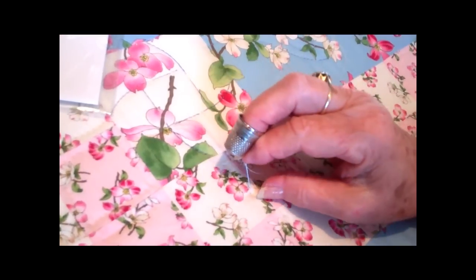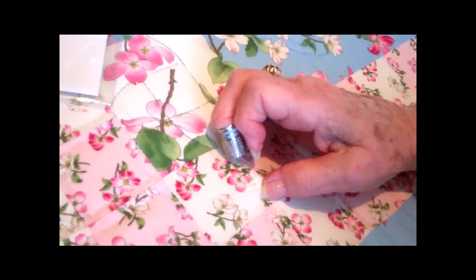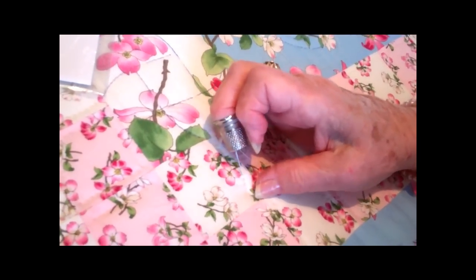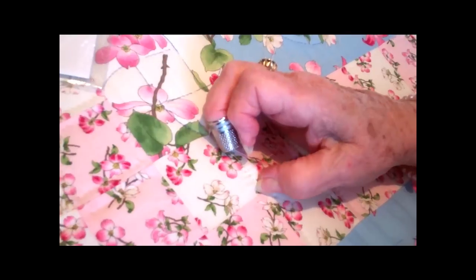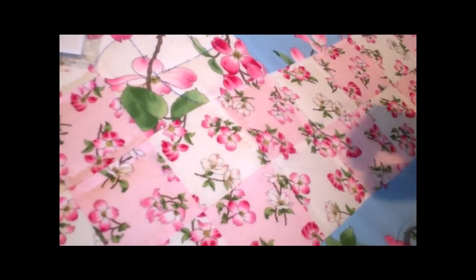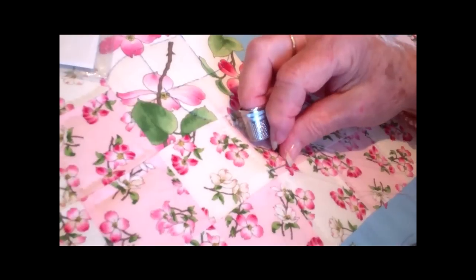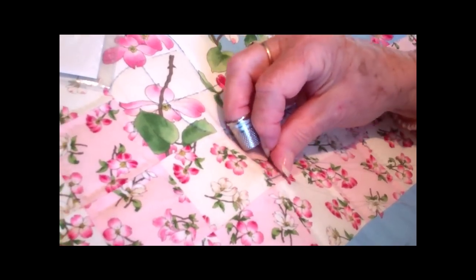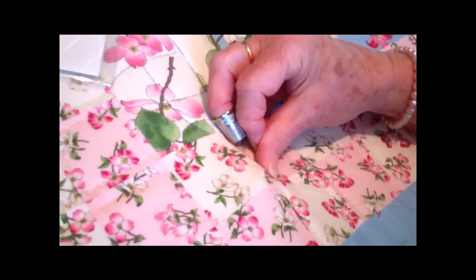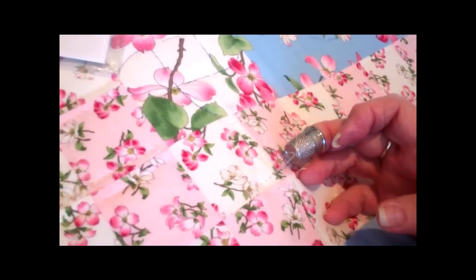In surgery, when they stitch you up in surgery and when they finish with these little things, they throw them away. So if you know a nurse or somebody, you could get some. Or you can also pick them up at flea markets for three, four, five dollars. And they are the handiest things that you would ever have. Some fishermen use them to make their flies.